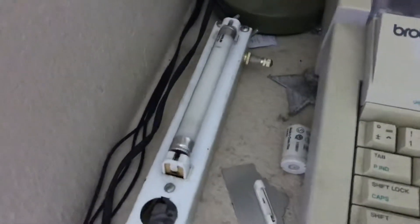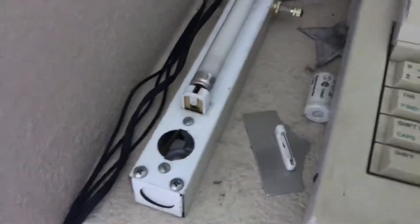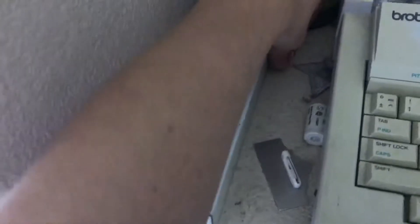Hello everybody, today I'm going to show you my 4-watt preheat fluorescent light again. This time I'm going to be starting it with my hand. You might have seen this before on Diesel Ducey's videos, one of these really old videos. So I'm going to go ahead and show you me starting it with my hand.